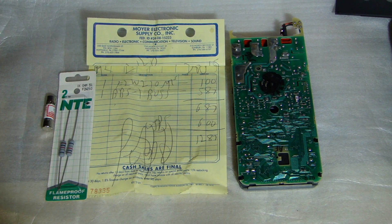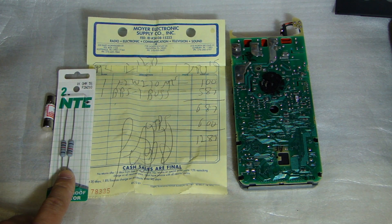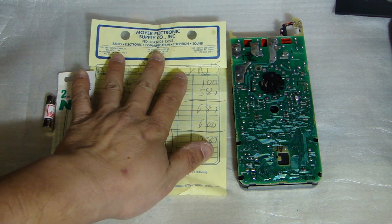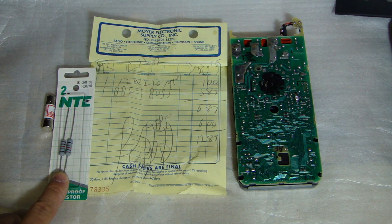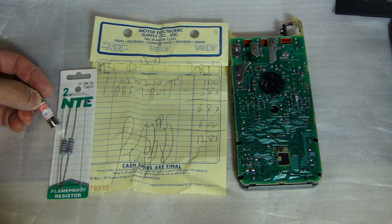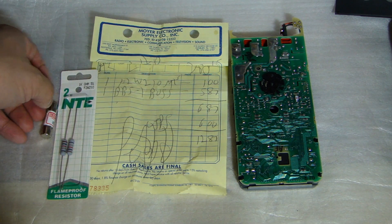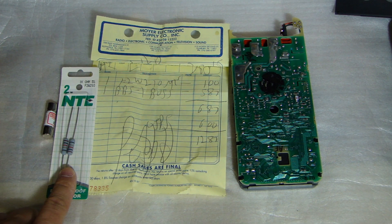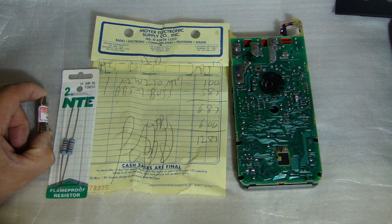For the fusible resistor, I found something comparable to what's originally in there. This is made by a company called NTE, and I bought these parts from an electronic store called Moyer Electronics out of Pennsylvania. This is a fusible power oxide 1k ohm 2 watt resistor. For the fuse, this is the BBS-1 by Bussmann — the exact replacement I need. The fusible resistor is $1 and the fuse is $5.87, so plus $6 shipping it came to about $12–13.